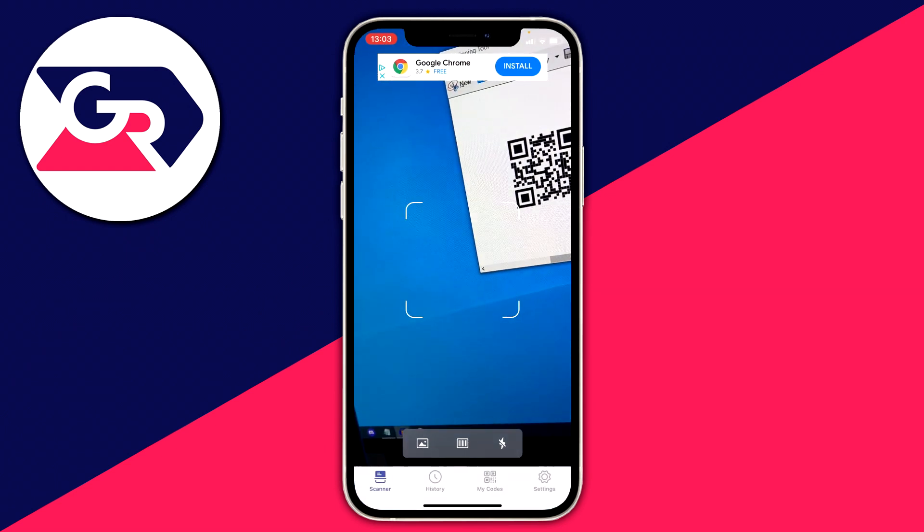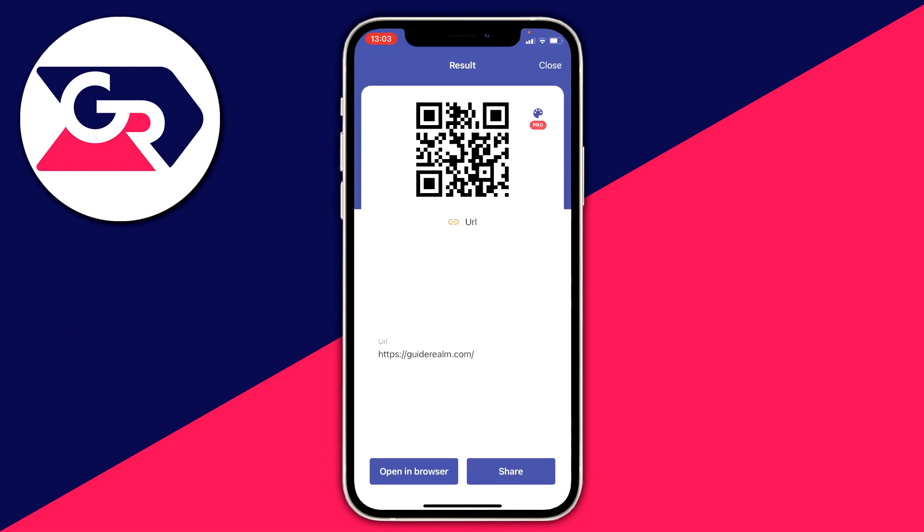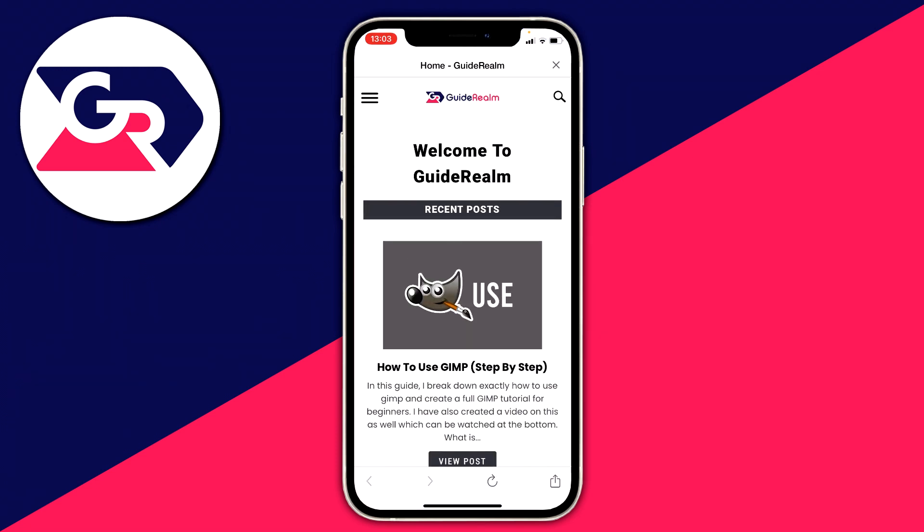Click Open and scan the URL — there we go, it finds it. Click 'Open in Browser' and it takes you straight to the website.